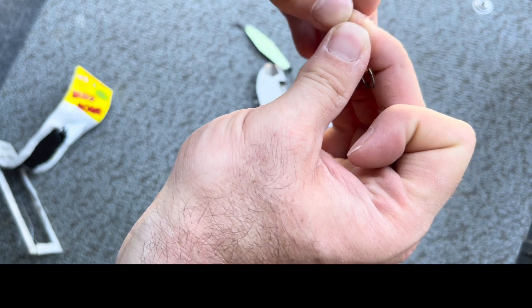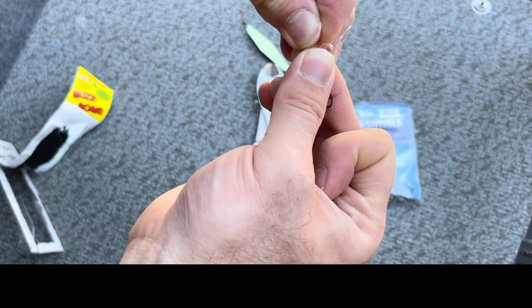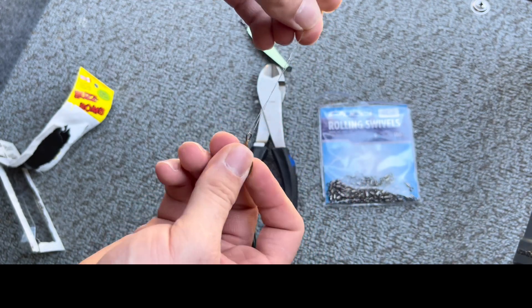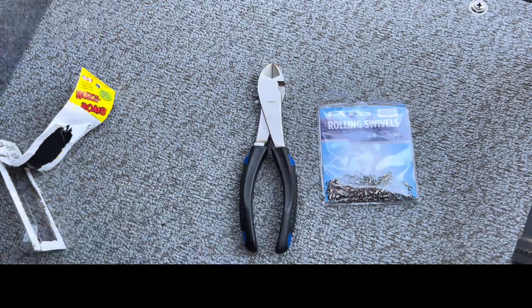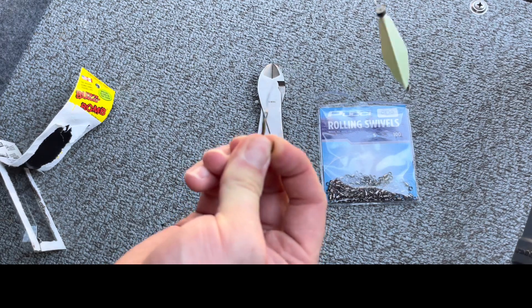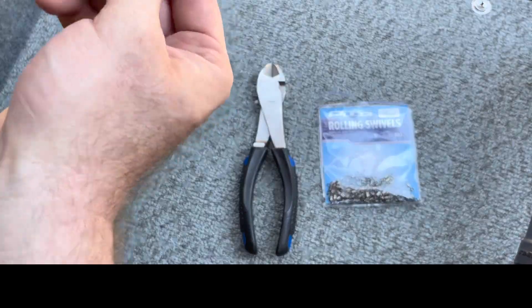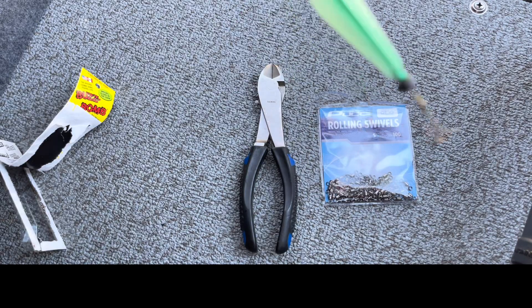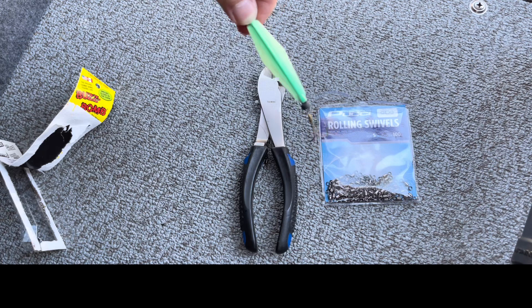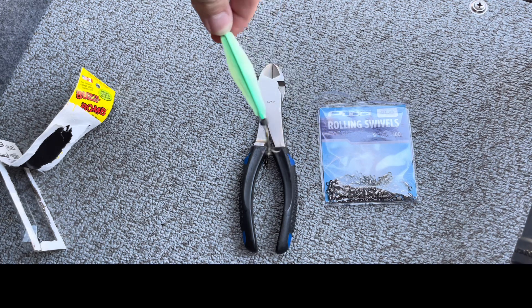Tie your ward knot — triple loop, cinch it down. And that is your buzz bomb rig. For simplicity, that basic rig will catch a ton of fish, right there.